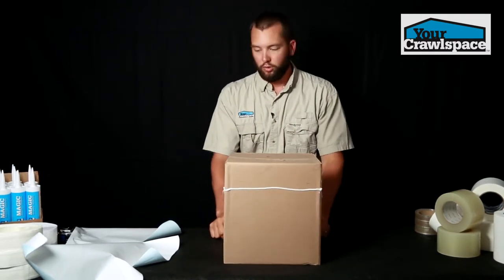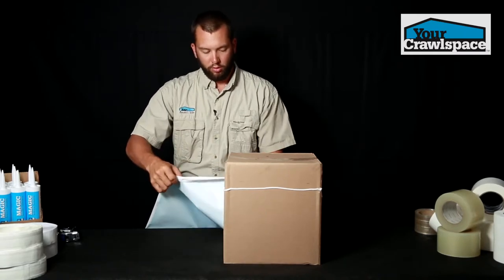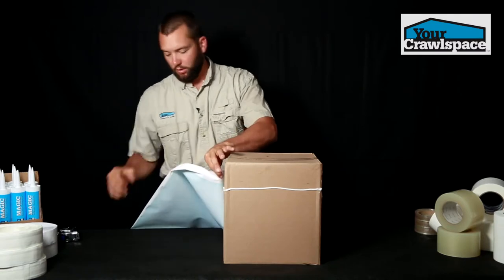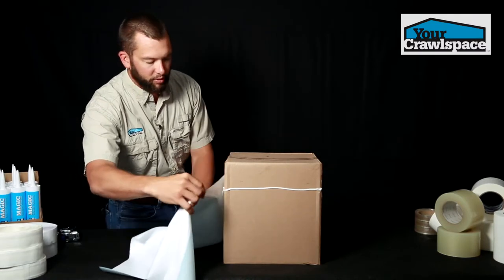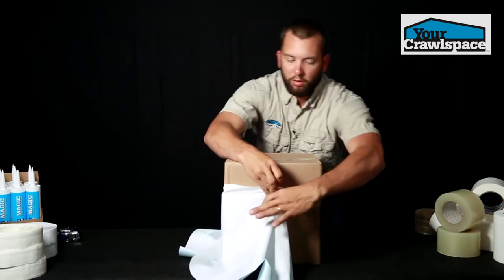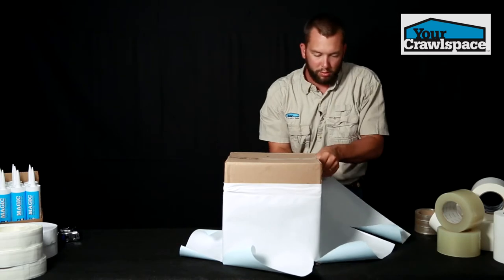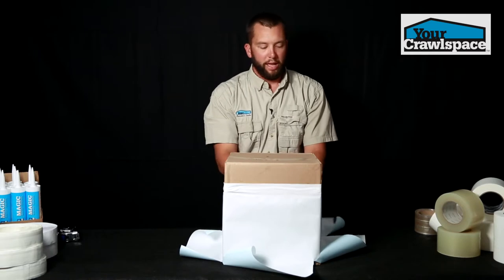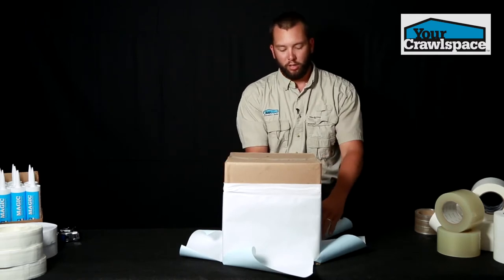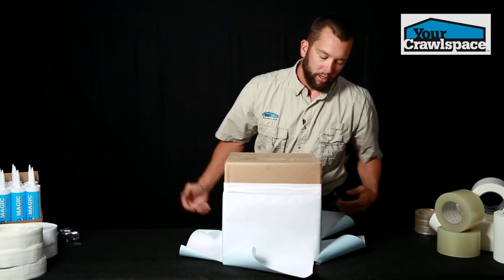We've got our adhesive applied to the pier. We're going to take our pier wrap, place it into the adhesive, and push the adhesive into the activation strip on the back. Our corners are going to be preset and pre-cut so that everything should go fairly seamlessly. When we get to the back or to the start, we're just going to take a small piece of tape and put a tab where the liner intersects just to hold it temporarily. That's going to give us a nice pier wrap that holds until the liner dries.